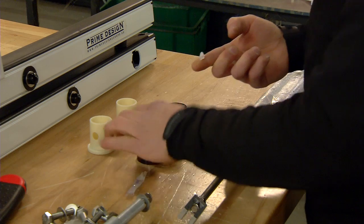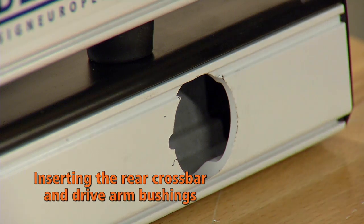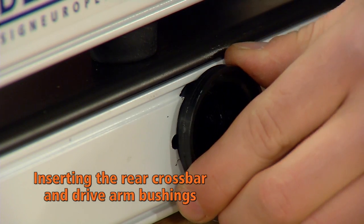Apply the supplied lubricant on the black plastic bushing. Insert the large black plastic bushing through the crossbar. Line up the bushing key to the crossbar key cut.